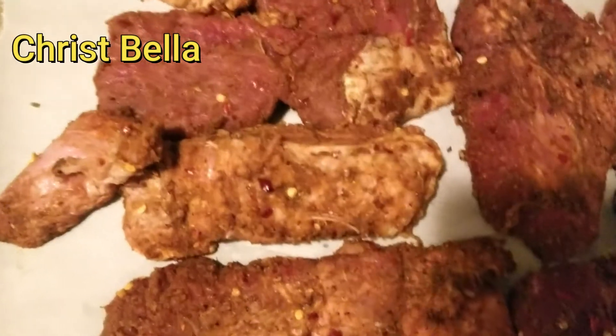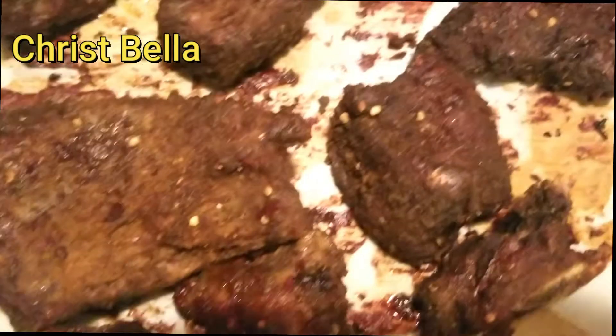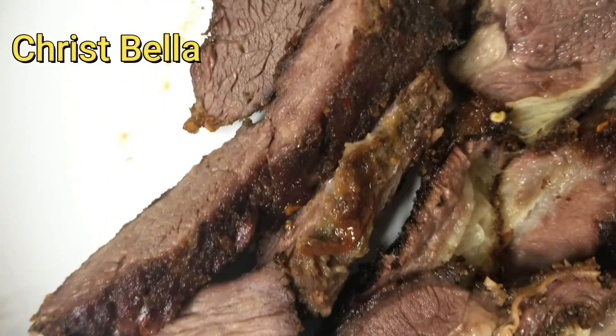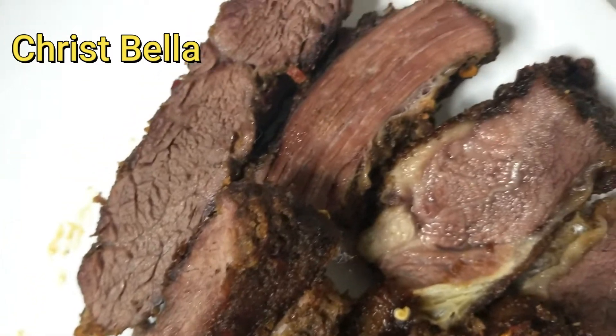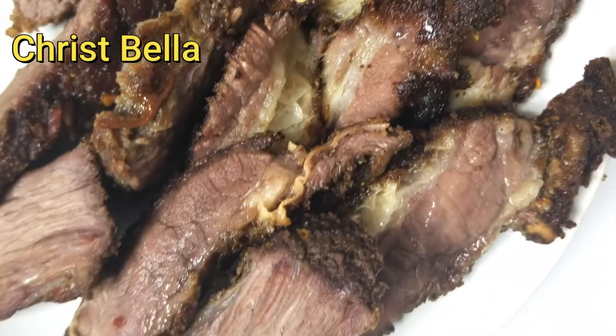Flip it on the other side and bake it again for another 15 minutes. After that time your beef should be already cooked. This is how it looks when it just gets out of the oven — you see it's glossy and the seasoning is really coated on there. I'll go ahead and chop it, and this is the final look when I chop everything. I really love it — it's already spicy!